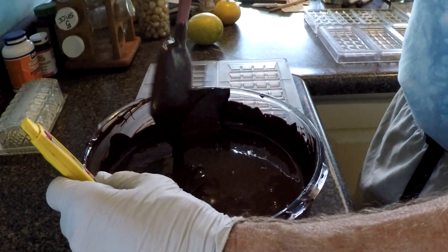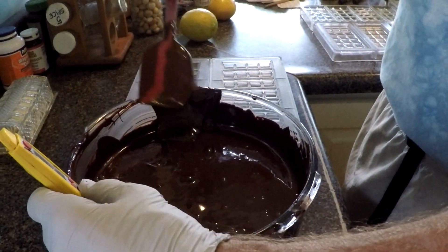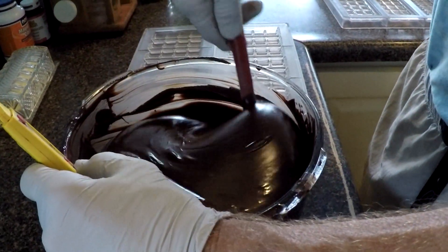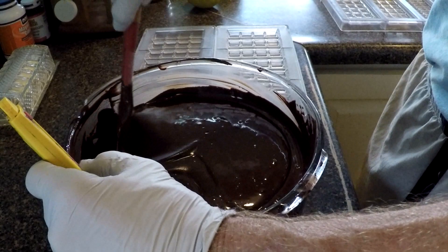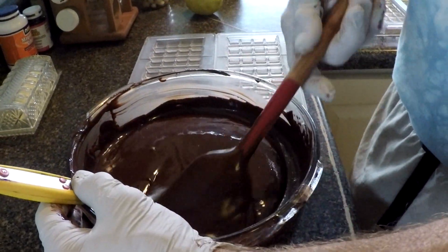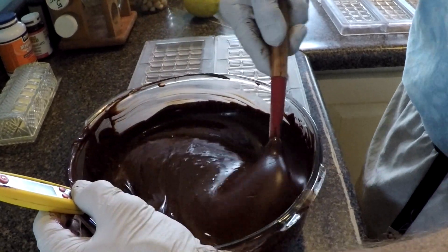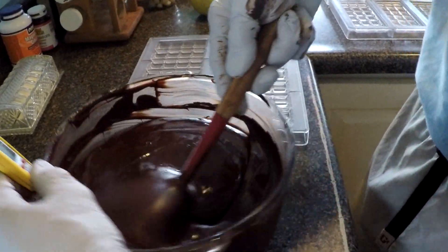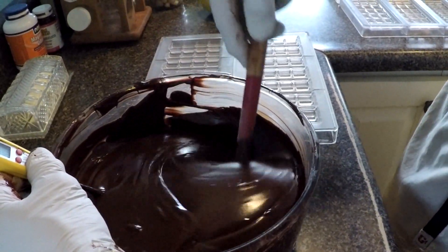He's going to stir this for a couple minutes and wait until it drops down to 91 or 92 and then pour. You can also just do it by feel or sight — you get a chocolatier third eye kind of going.